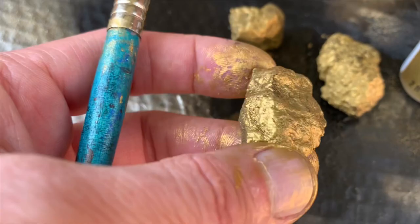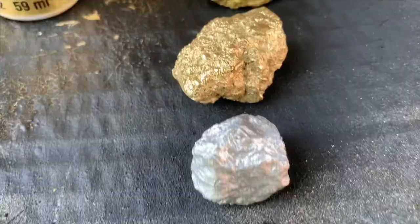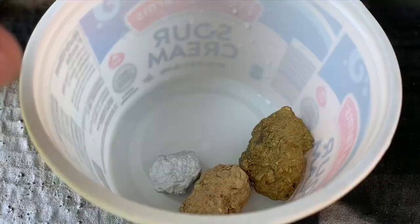Here's what the faux fool's gold nuggets looked like using the Folk Art Metallic Pure Gold paint. It did a really nice job — it came out a little different than the spray paint, but I might actually like it better. Here are the three different colors next to each other: the silver spray paint, the gold spray paint, and the gold acrylic craft paint.